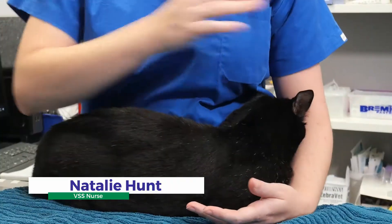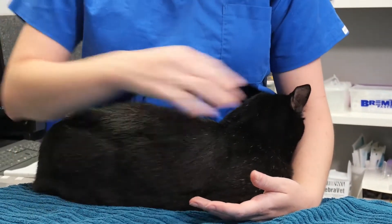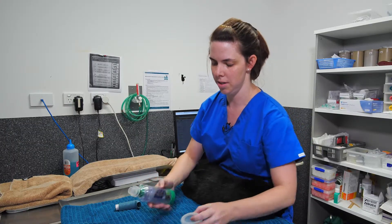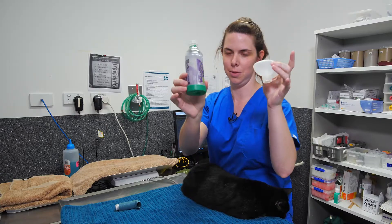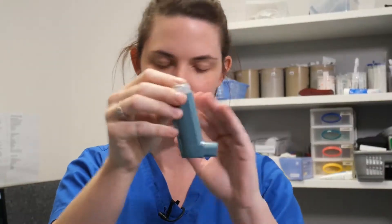I'm Natalie, one of the nurses working at Veterinary Specialist Services, and this is Midnight. Today we are going to show you how to use the AeroCat inhaler system. What you get in your box is two of these chambers in two different sizes, and your veterinarian will give you an inhaler as well.